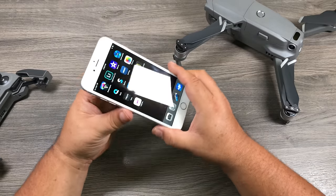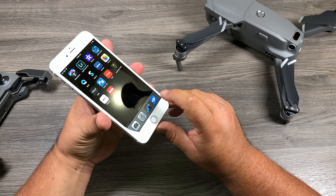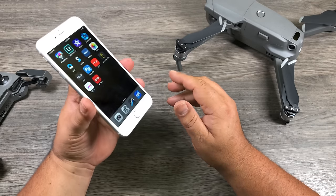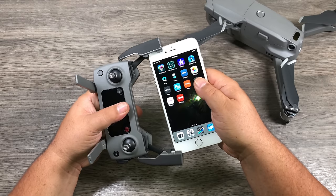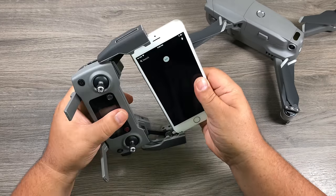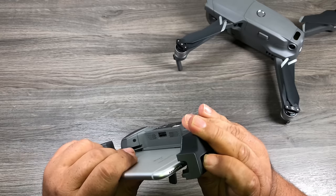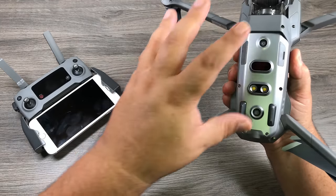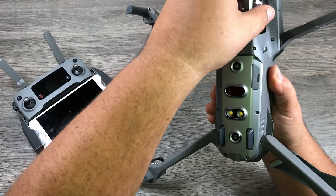Now we're going to mount our phone. Download the DJI GO 4 app for free from the App Store or Google Play Store. Slide the phone in and line up your lightning port and press it in. Before we fire up the aircraft for the first time, we have to remove the gimbal protector.